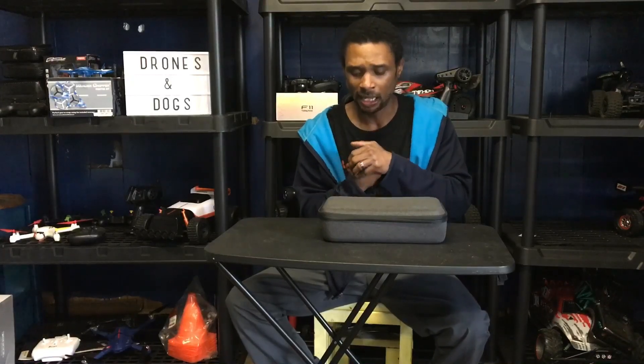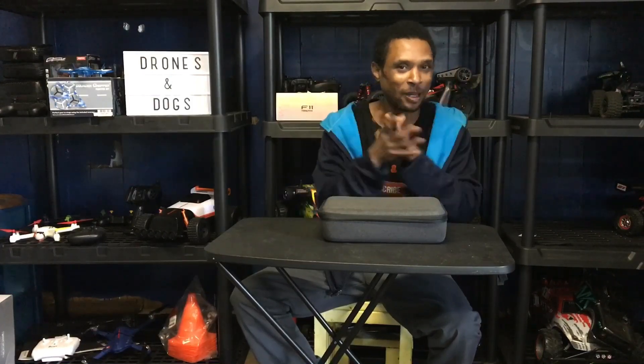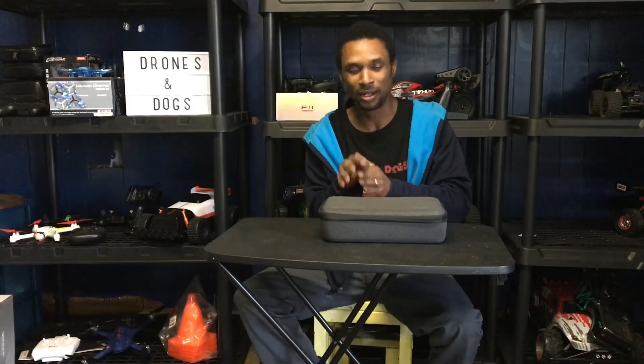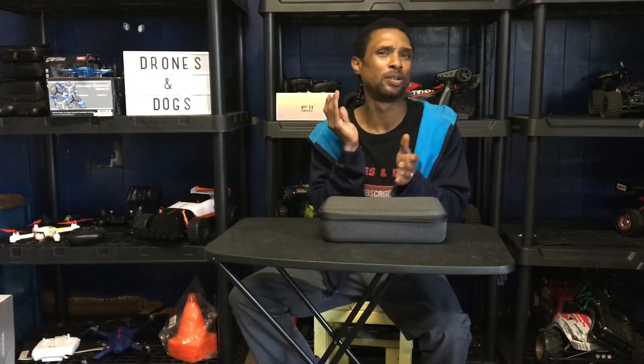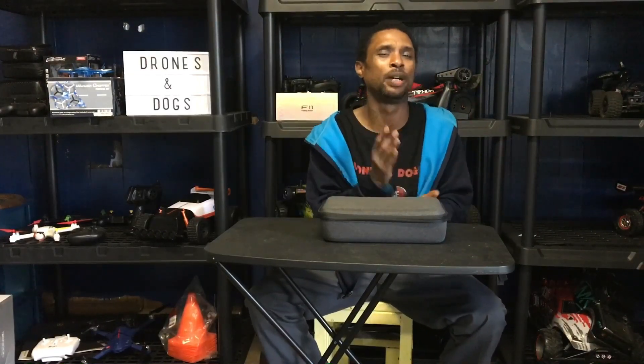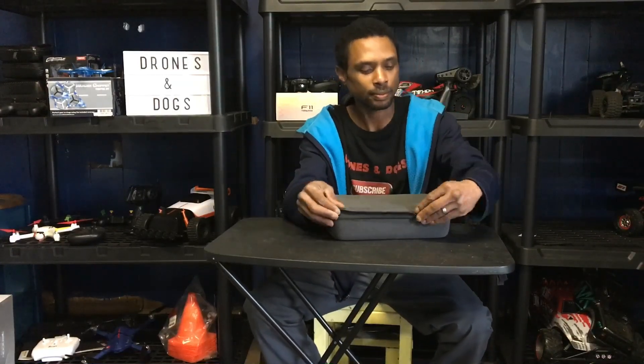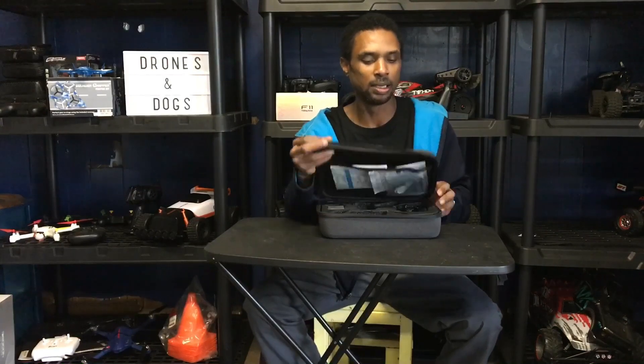I love when a company gives a drone with a case so you don't have to spend extra money. I wish a lot of higher-class companies would do the same. They'll charge you $500, $600, $700 or more for a drone and not even include a case — you still have to buy it separately or get the fly-more bundle.